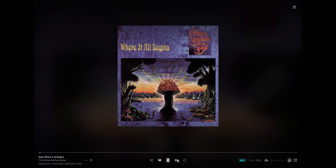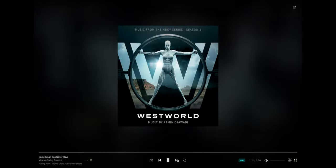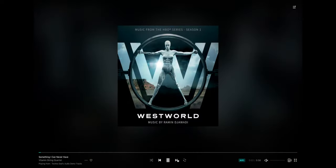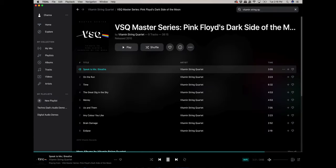I tossed in The Allman Brothers Band's Where It All Begins because it's a fantastic jam band track. And of course Wild Horses by the Vitamin String Quartet — the song I played for the Japanese gentleman who wanted orchestral music. Vitamin String Quartet has been around a while and does a ton of covers, including Something I Can Never Have by Nine Inch Nails, which was in Westworld — absolutely beautiful. They also do Radiohead covers and a full album of Dark Side of the Moon, so definitely check them out on Tidal or Spotify.